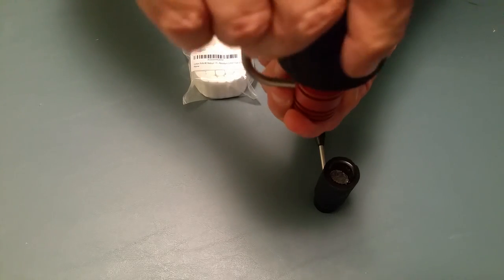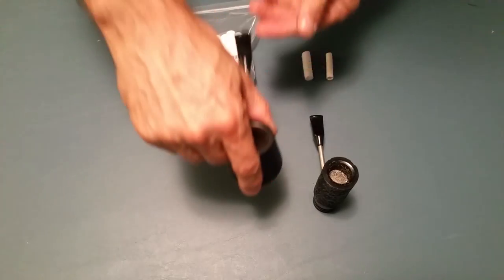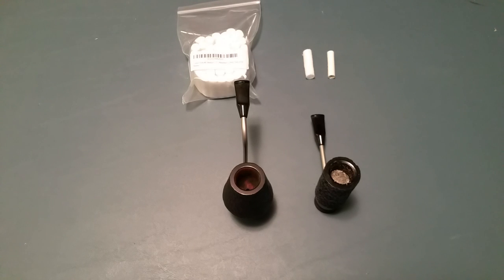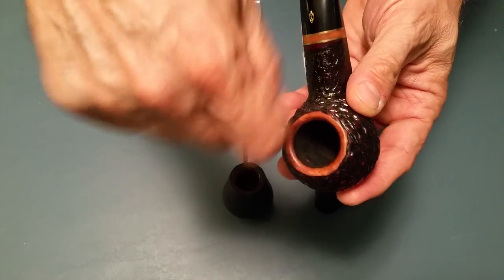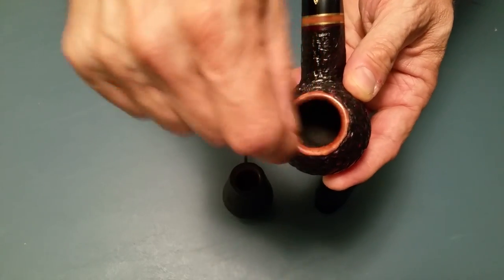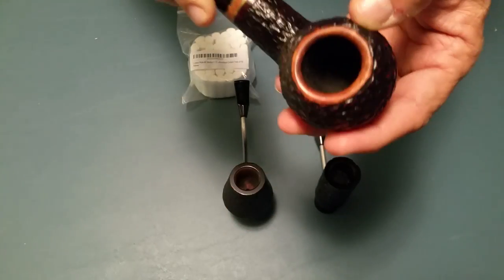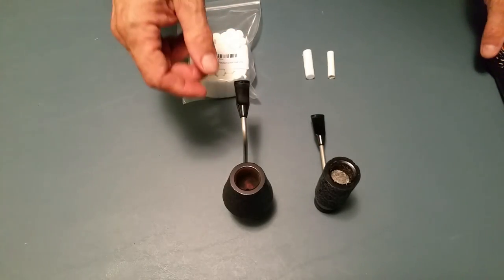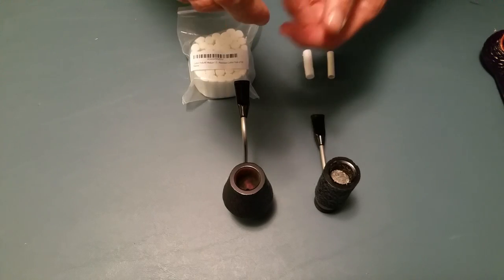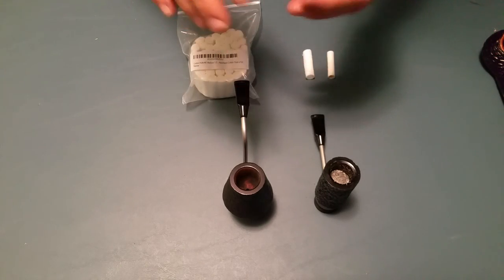The thing I don't like about that is the fact that I can't turn the pipe over like I would a traditional pipe. With a traditional pipe I can dig out the ash, bang it out, clean it, and be ready to go. With the Weeb Radiator Pipe you have to physically take it apart and clean the bowl and the radiator pipe part separately.